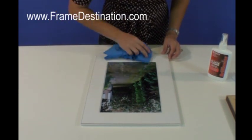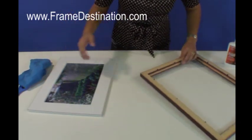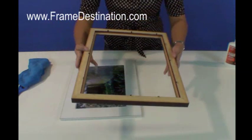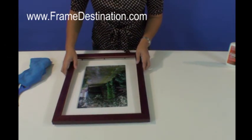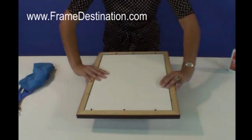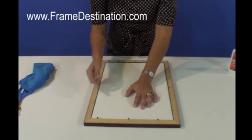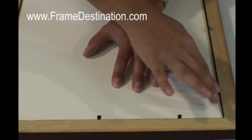Now that everything's clean, you can put it into the frame. It's easier if you take the frame, remember where you punched your holes — I punched mine right here, so this is my up — and put it all together this way. It's easier to do it like that so you're not moving your mounted picture around too much, because more dust can shoot under the acrylic and stick to your mat. Once you've put it in, go ahead and bend down all of your tabs — or points — to secure it.